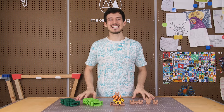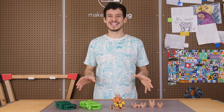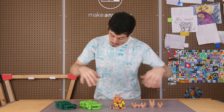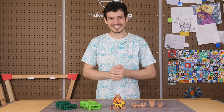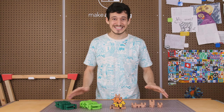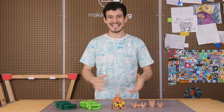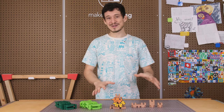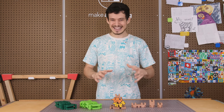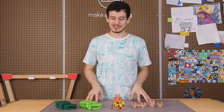Hey friends, welcome to Make Anything. It's Devin here, and I am so incredibly excited for today's video because I get to introduce you all to Tippy Tree. Tippy Tree is this tabletop stacking game that I actually came up with way back in college when I was just getting started with 3D printing. Make Anything didn't exist yet, and it's something that I've been secretly working on since then, playtesting and tweaking to get things just right because I think I've got something really special with this game.